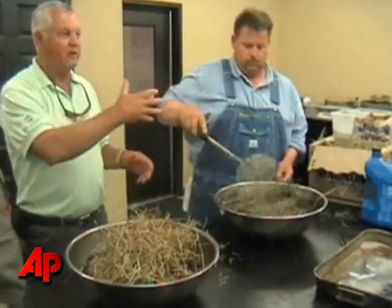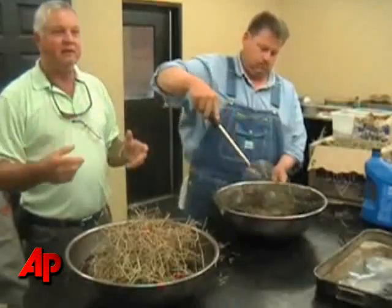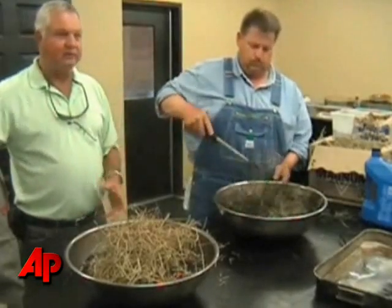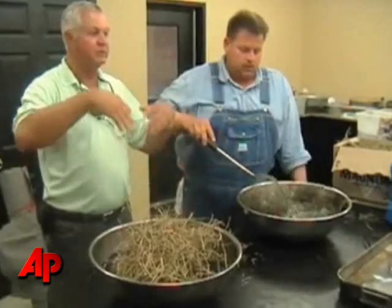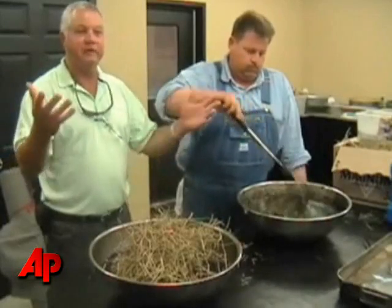You've got skimmers that come along and skim up the hay, or you could use shrimp boats out there with their nets to pick it back up. Or if it washes up on shore, it'll be just like seaweed — take conventional beach cleaning equipment and pick it up. You'd have dumpsters on the beach with liners, and then dispose of the hay that way.